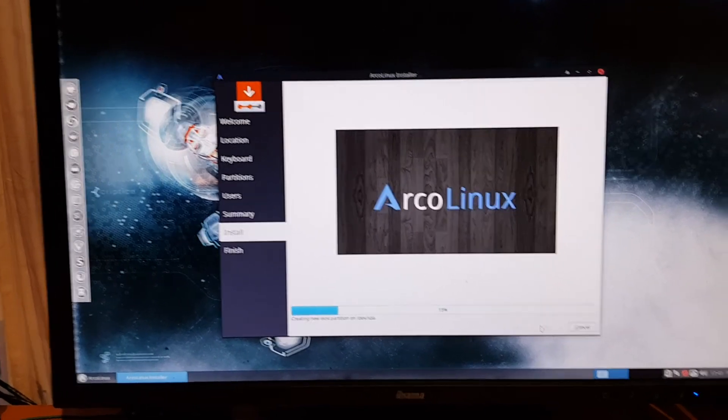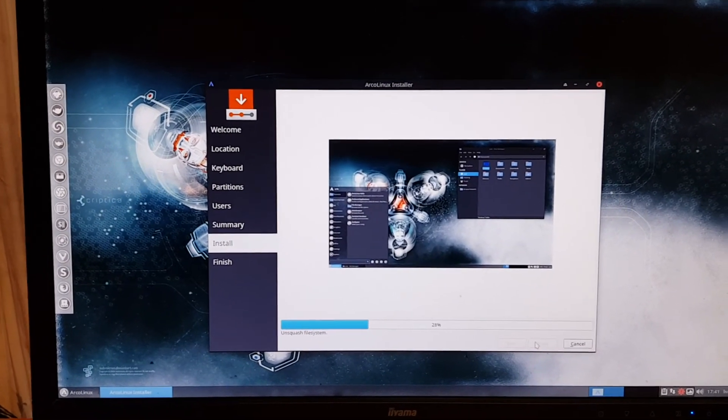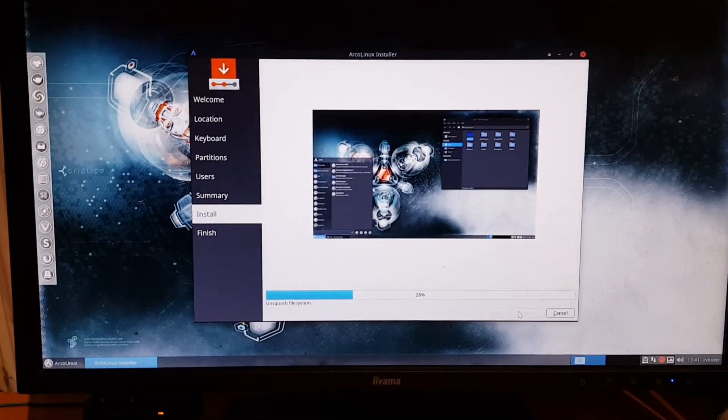Remember there are some elements you need to focus on, and then you can have a Linux system. Alright, cheers.